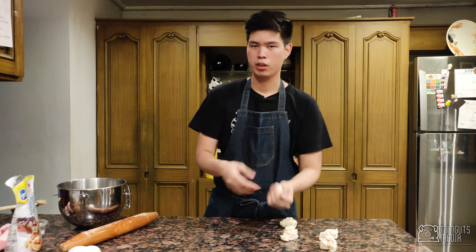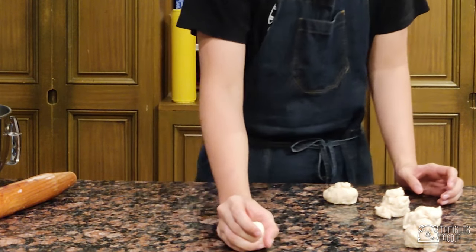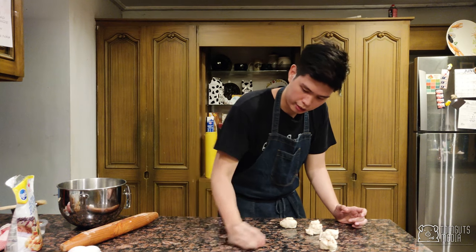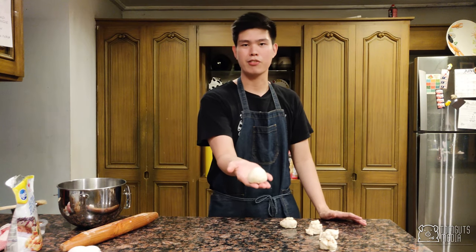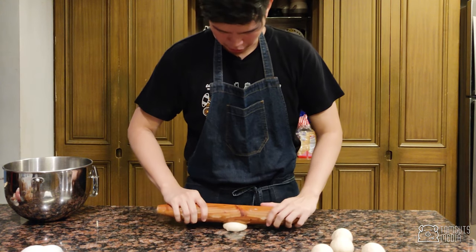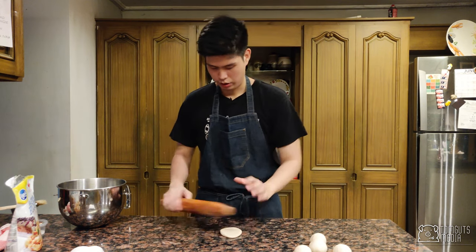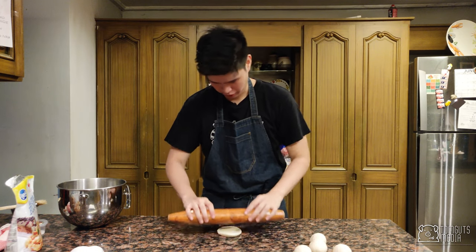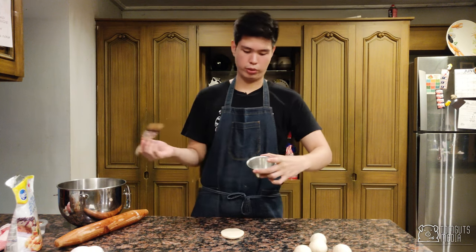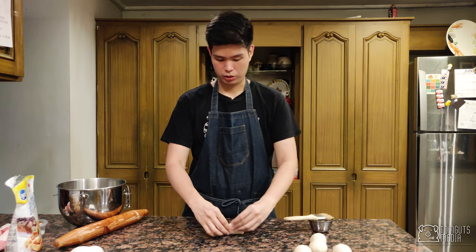To roll the dough into a nice smooth ball, use the back of your pinky and push the bottom of the dough to create a cohesive ball. Then with a rolling pin, punch the middle and roll it into an oblong shape about a quarter of an inch thick — trim it down if it's too large. I have some vegetable oil here and I'm going to put oil in the middle because this is the part where we fold it.